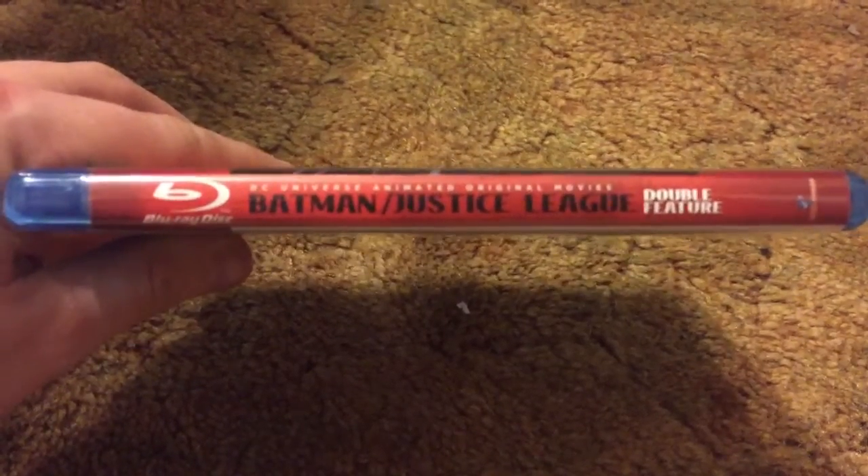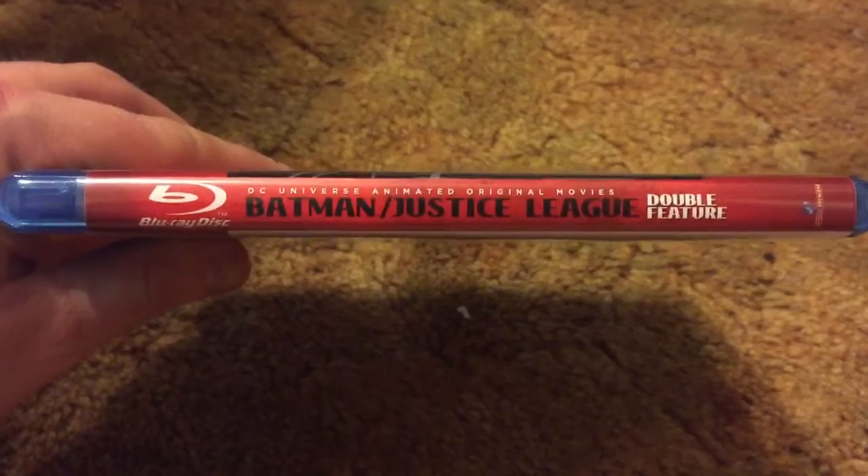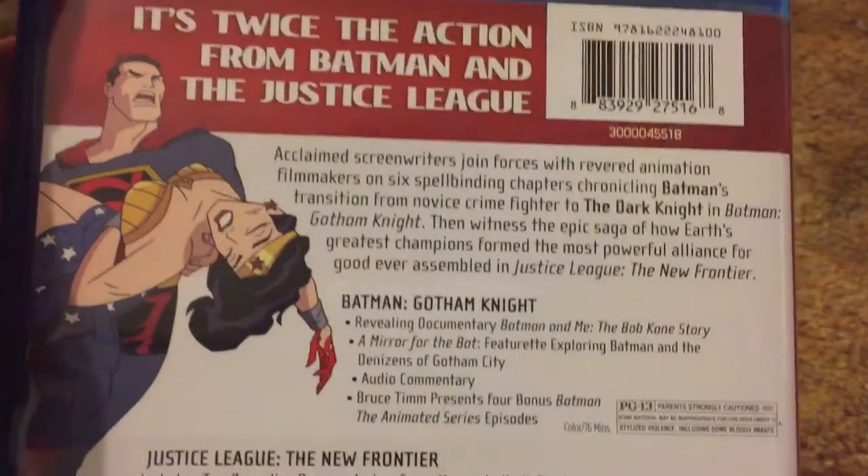There's the spine — beautiful focus. Here's the back. Shows you everything it comes with.